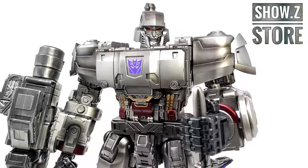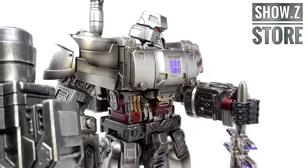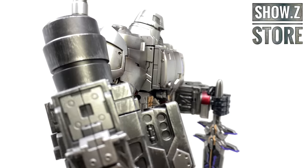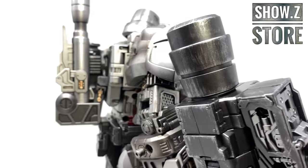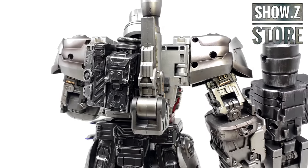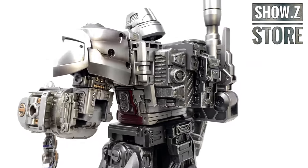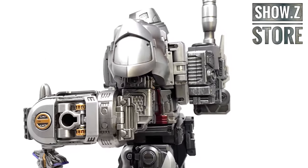Hey guys and welcome back to the channel. For today's video, we're going to be taking a look at the Monocrat Megatank, also known as a live-action movie interpretation of Not Megatron, had he appeared in Transformers Bumblebee. For those of you looking to add this guy to the collection, he is currently available and in stock right now over at Showsy's store, so I'll pack a link down in the description box below.